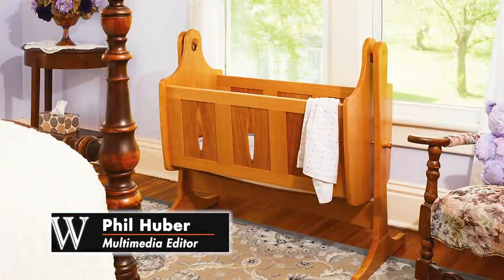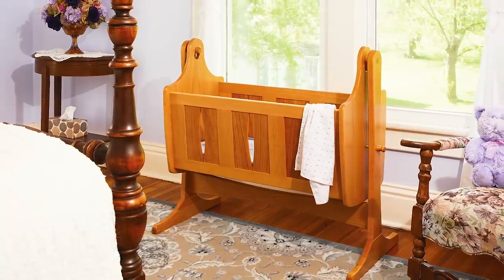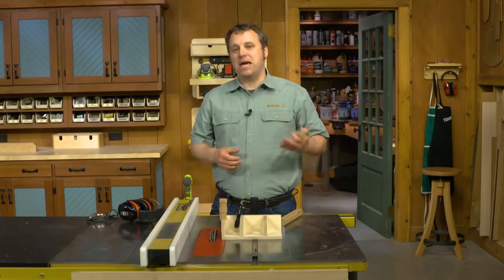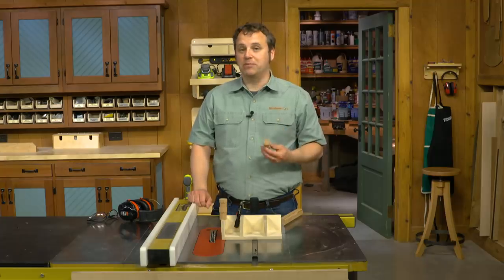In Woodsmith Magazine, we built a cool baby cradle. Part of making the cradle were the set of turned pins that held the cradle to the stand. In the magazine, we talked about making those using a lathe and just turning them to the right shape.